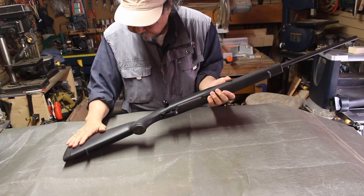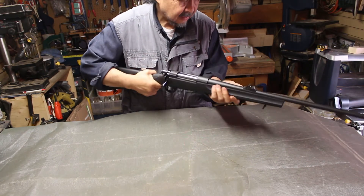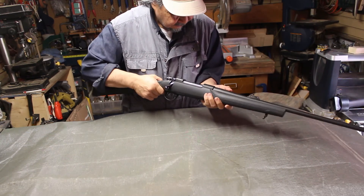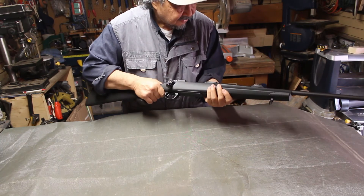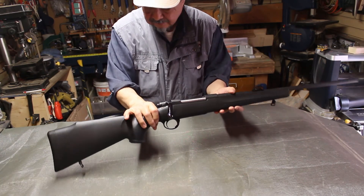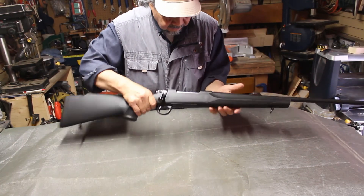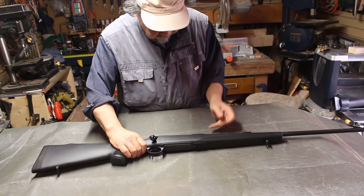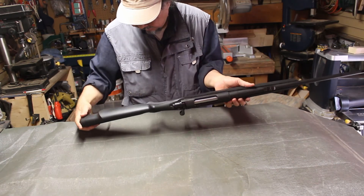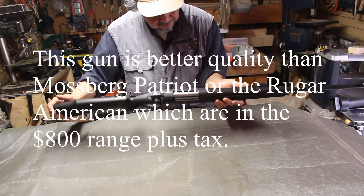The synthetic polymer stock will not change its shape, which means this gun is free-floating and will fire with accuracy. It's a very beautiful gun and one of the best on the market today comparatively for the price — very good quality, made in Italy with 400 years of Italian craftsmanship and expertise.